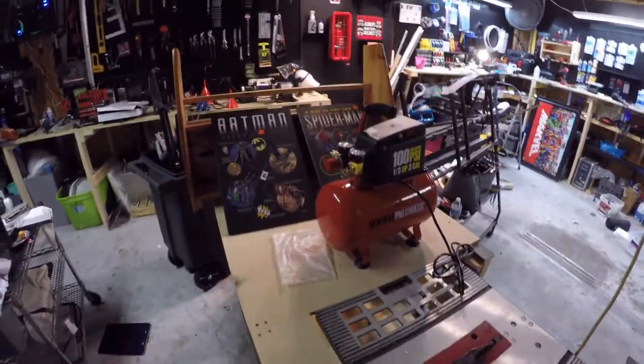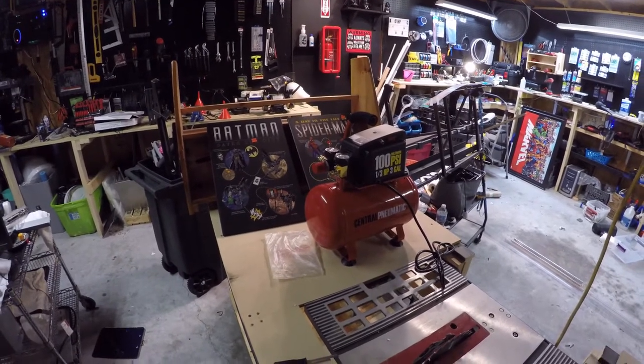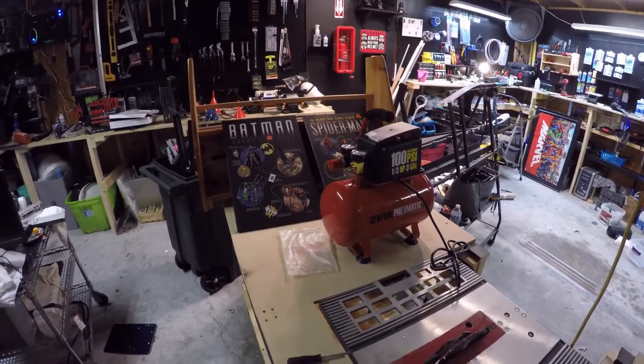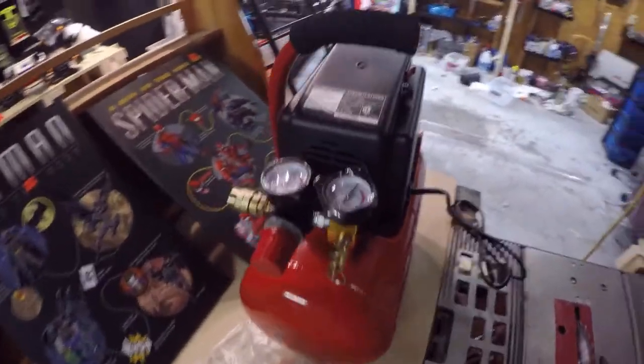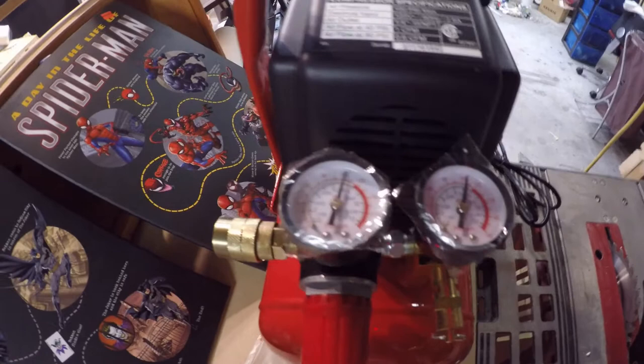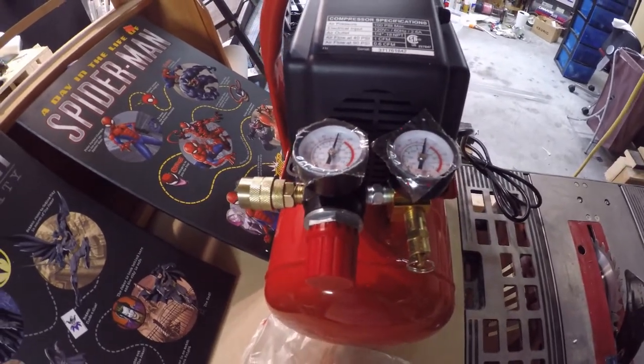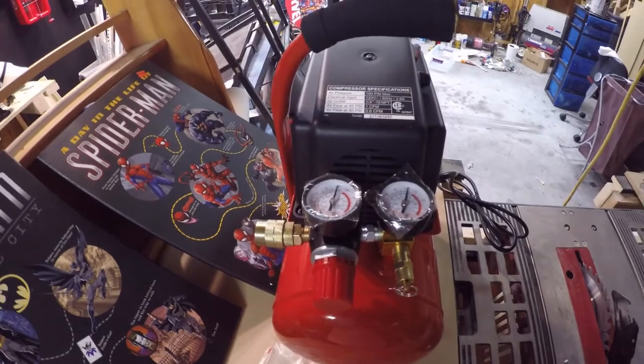Oh wow — it's very quiet! That's not bad at all. The unit shut off as soon as it hit 100 PSI — it's sitting right at 100, which is exactly what it's supposed to do.